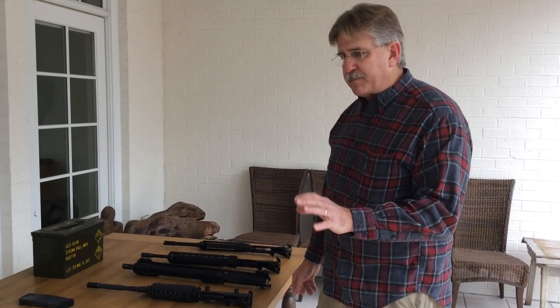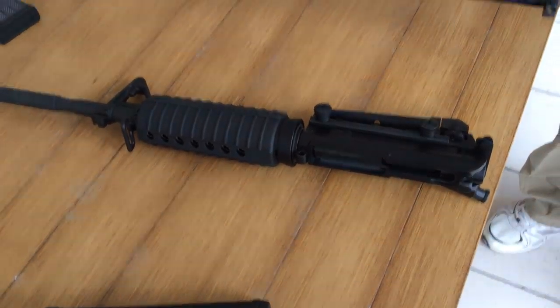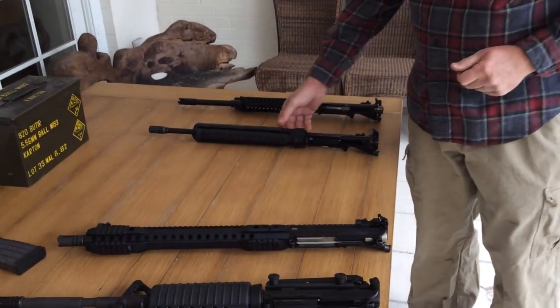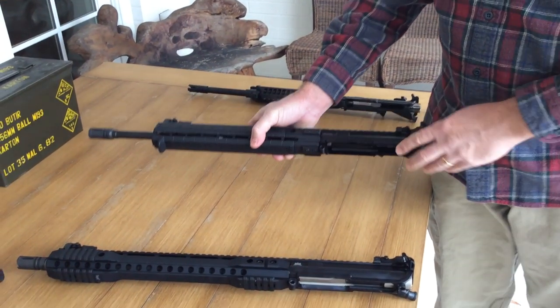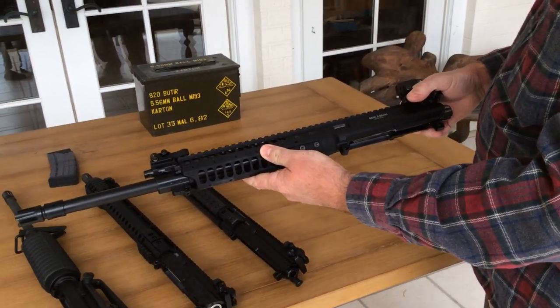We'd like to compare these trigger systems with different gas systems — direct impingement and piston systems. For direct impingement, we'll use a standard carbine-length system with a Bushmaster upper, and a mid-length gas system with a Palmetto State upper — both 16-inch barrels. Then we'll use both a long stroke and a short stroke piston system. For the long stroke, we'll use the Primary Weapon Systems design, and for the short piston system, we'll use a Leitner-Wise individual carbine short tappet system.